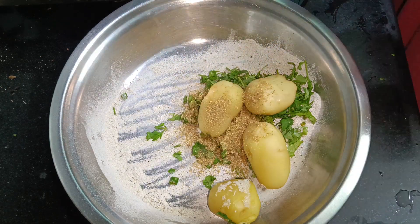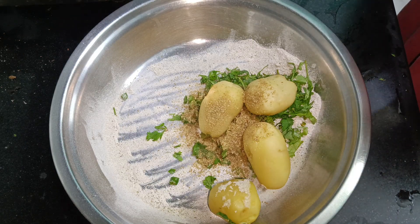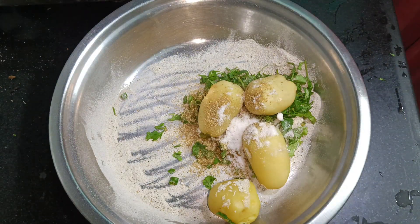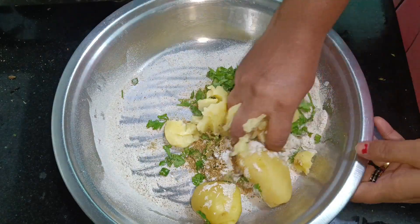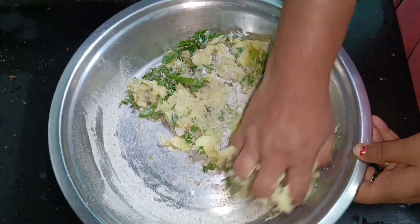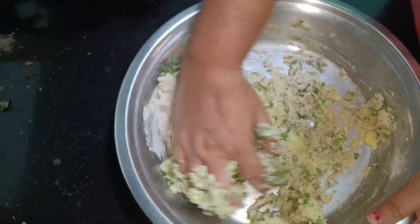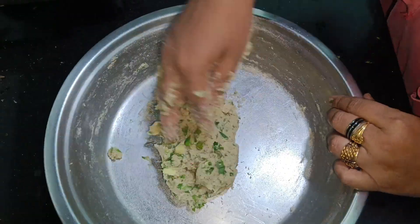Then we will add the spice powder. We will add namak (salt). We will also add quite a bit on the adder. We will add Cabolet powder and some more spice powder. Then we will add more spice powder — it will not be good without it.